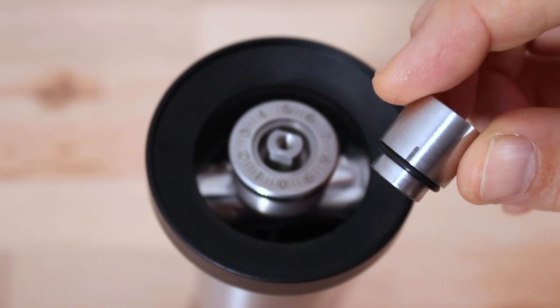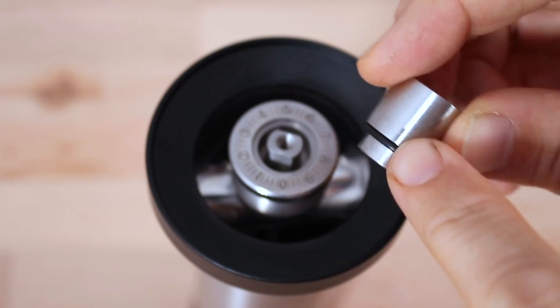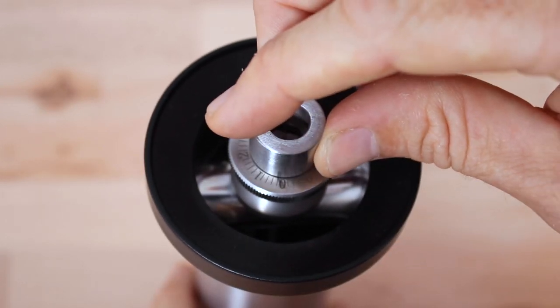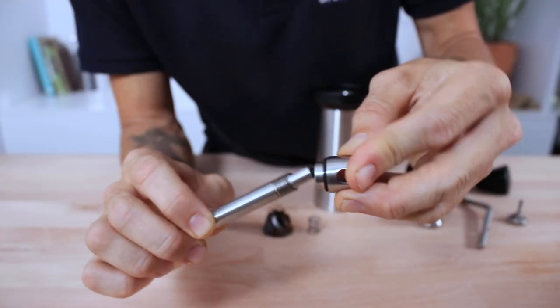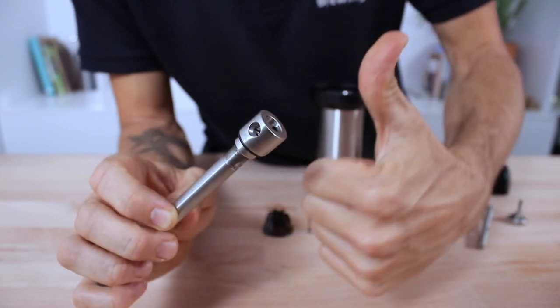The drive hub has an indicator on it that provides the mark to determine where your grind setting is. A detail that's often overlooked on the Kinus is that this drive hub has been machined to always go on the right way.